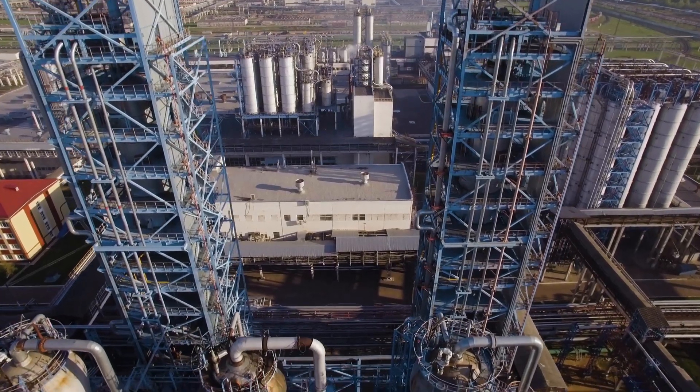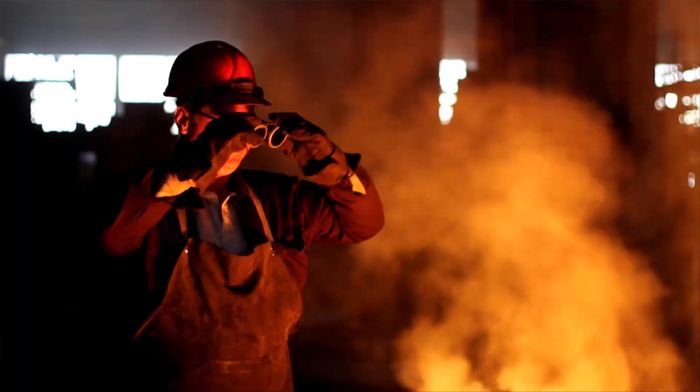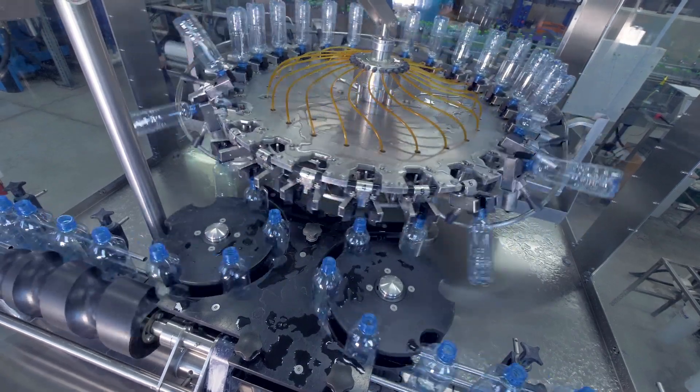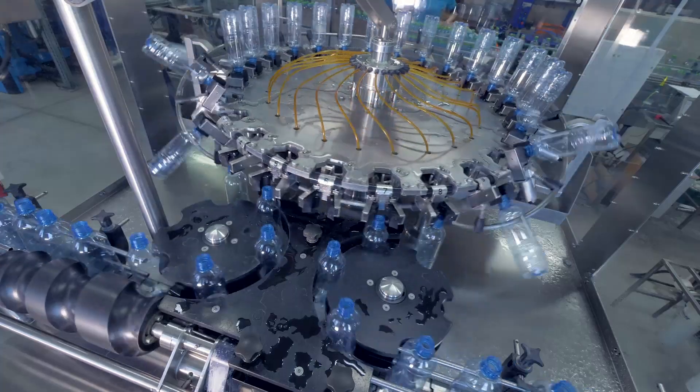It seems like every year there's a new safety standard for the industrial space. With emphasis on personnel and environmental safety, industrial processes must be adaptable and able to upgrade their safety and monitoring systems easily and often.